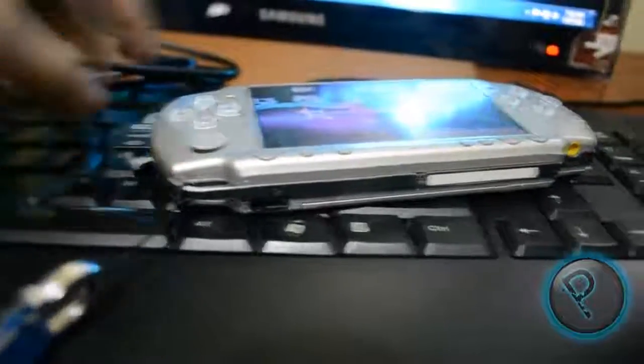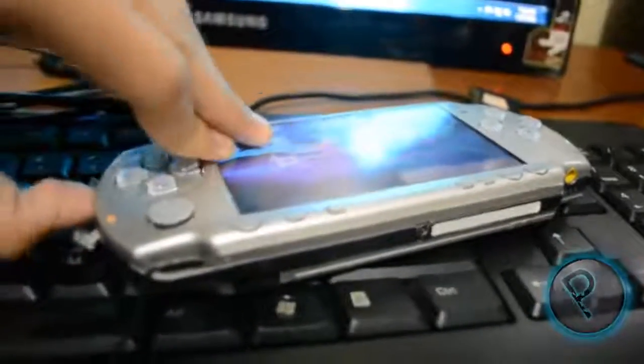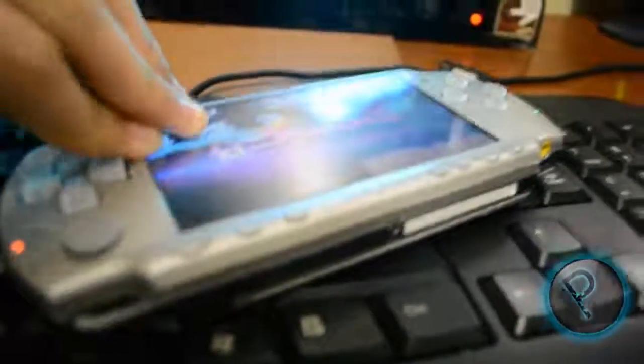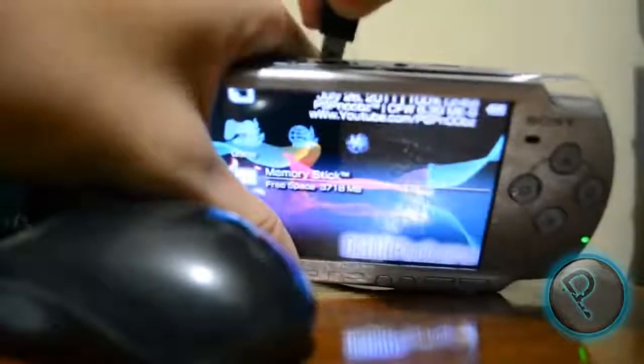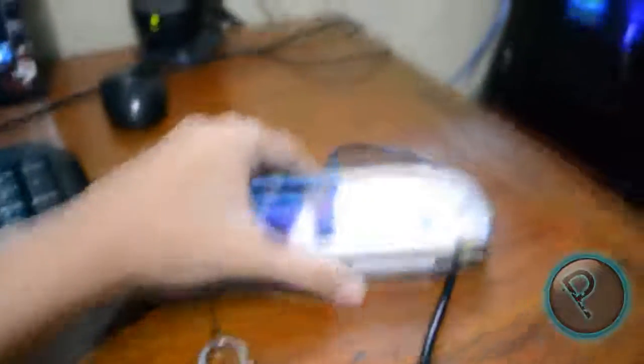Now plug in the memory stick that you want to be a magic memory stick. Insert it in. Now you see here there's nothing on it. Now I will insert this into my computer CPU, and now it's being read.